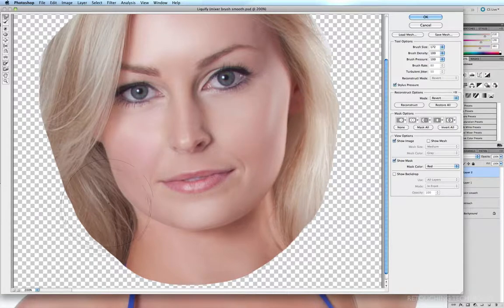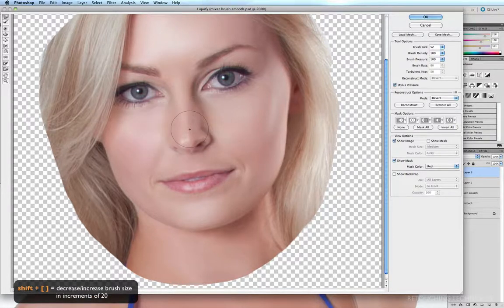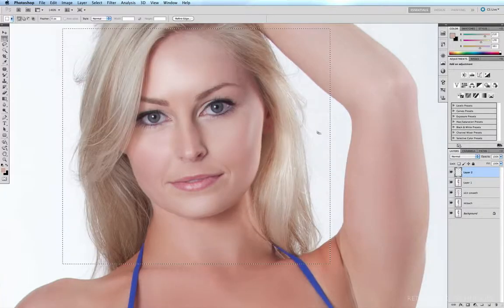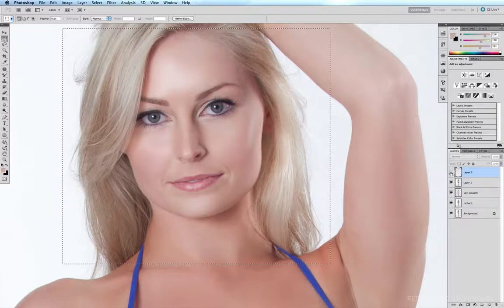Just like that. Now I'll do the same with the other side, nudge it in. That looks pretty good. Now while we're in the Liquify filter, I'd like to straighten up the nose a little bit — I'll reduce my brush with Shift+Left Bracket. The nose is leaning a little to my left, so I'm going to click and drag it to my right.